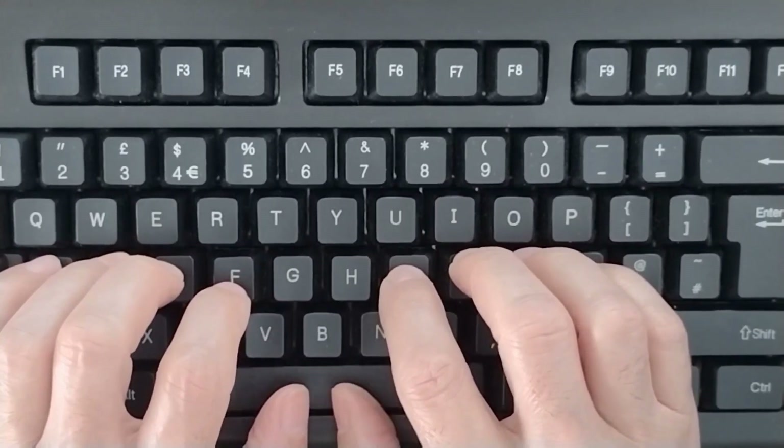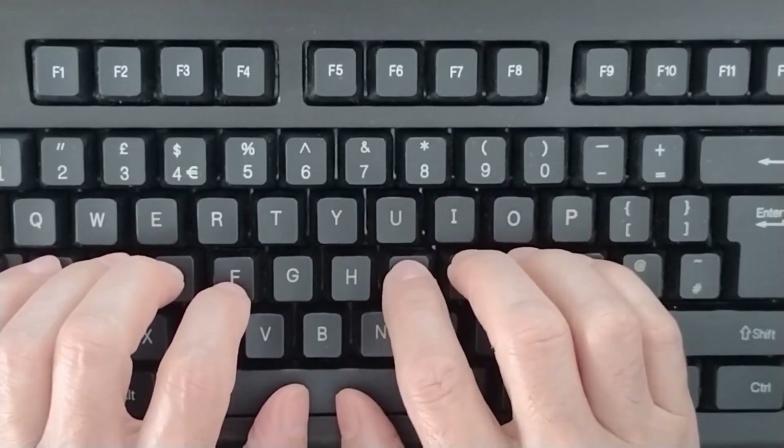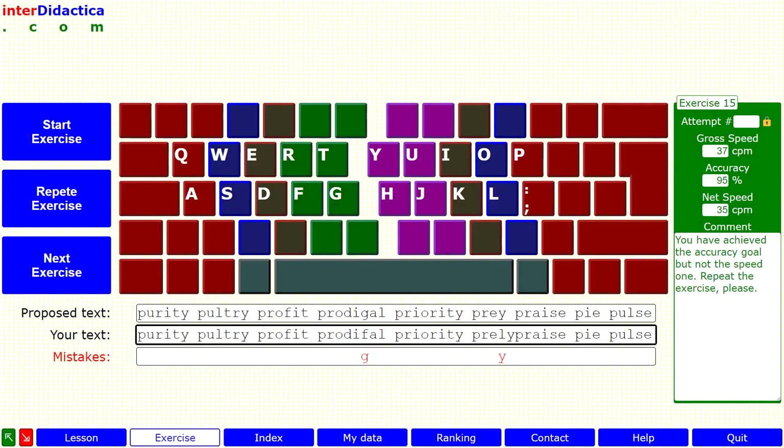While learning the keyboard, accuracy is more important than speed, but you can't get distracted for a single second.